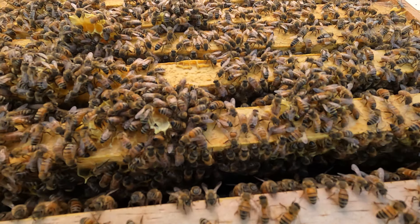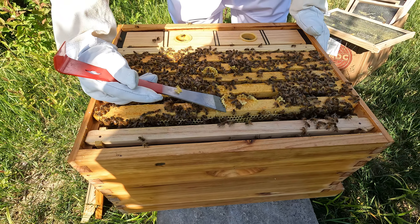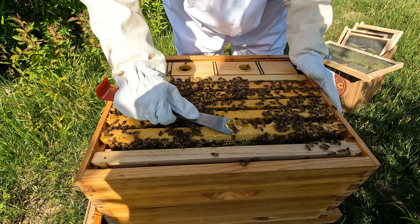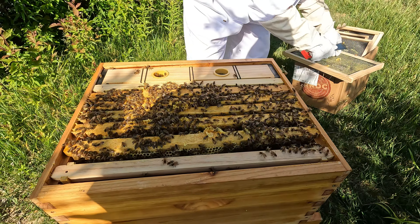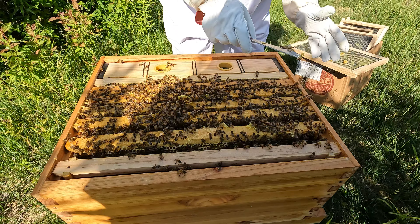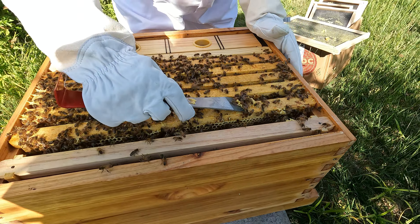This is quite the task. It's about 5:30 at night and the better time to do a hive check like this is really midday — when the foragers are out. We're doing this at a time that's not ideal in terms of the number of bees in the hive, but it was either do it at this time or don't do it at all.